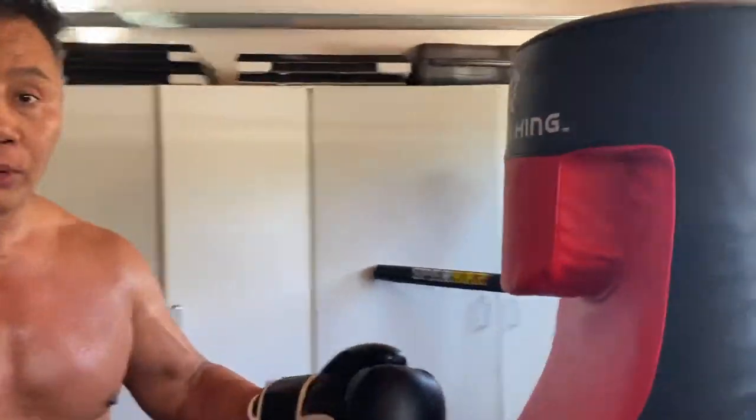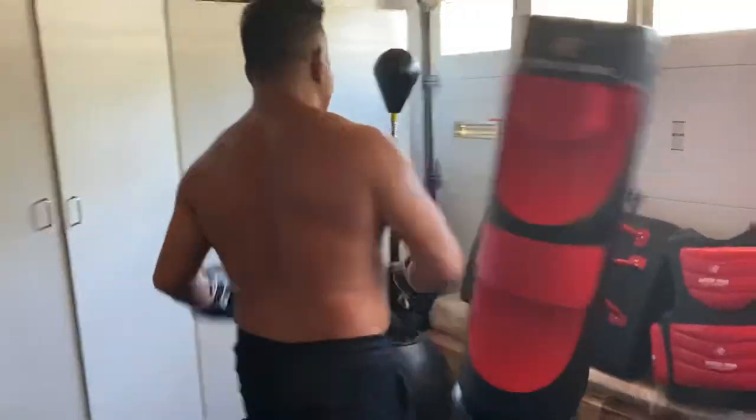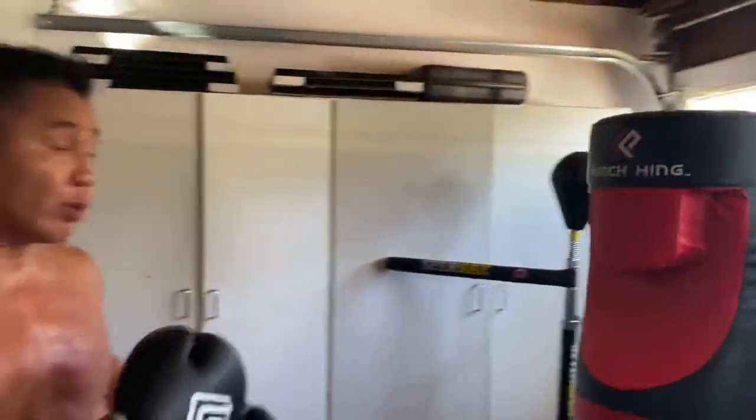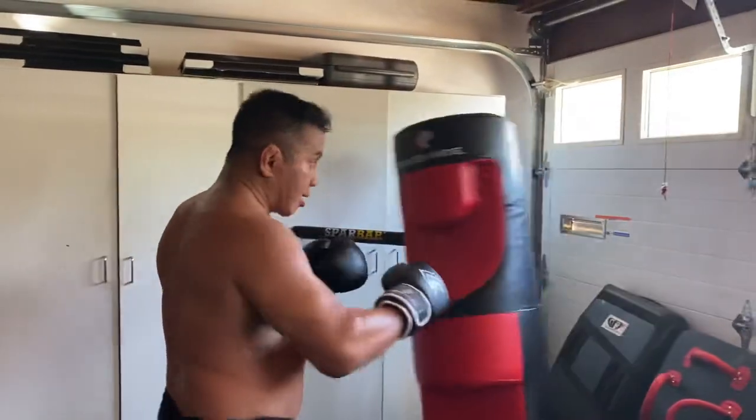As you can see, the bag's very durable. It can take my full power roundhouse. We can do wheel kicks and angles.